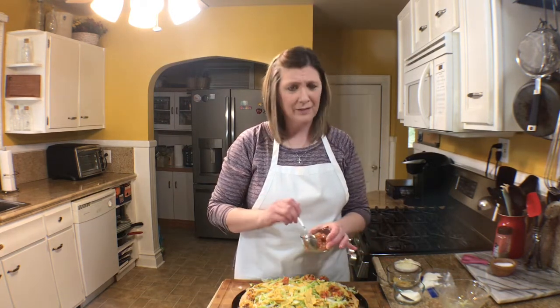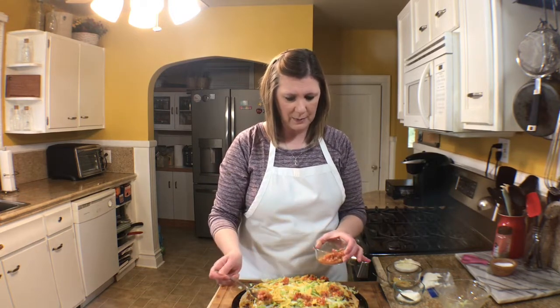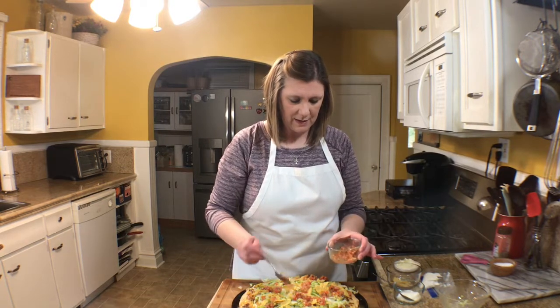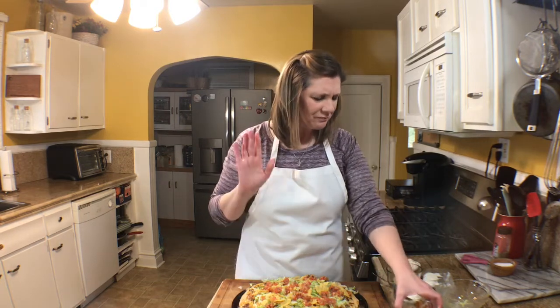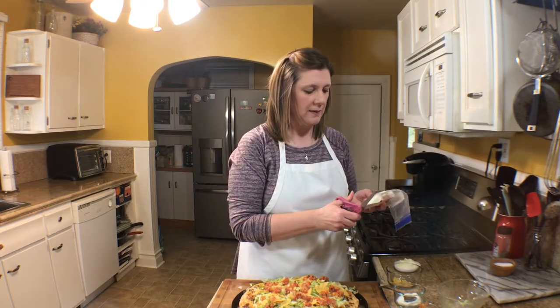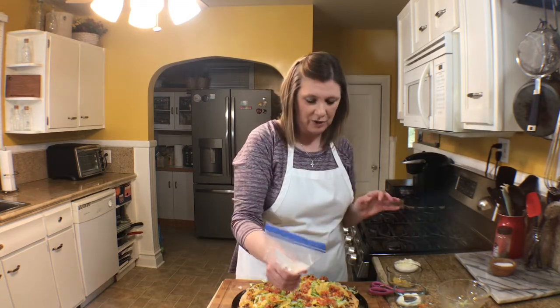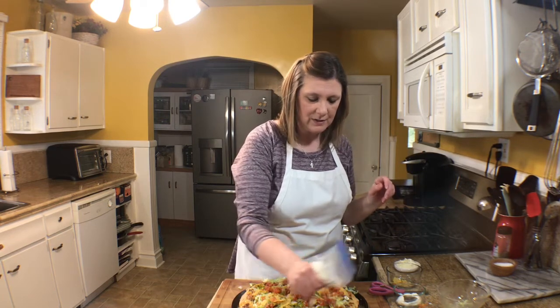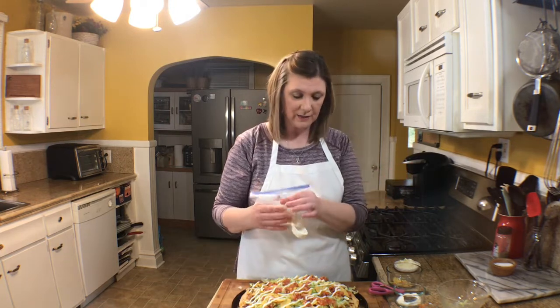Then I'm going to take some fresh salsa and just dollop that around. This really is one of my family's favorites — they love it when I make this taco pizza. Then for the sour cream: you can put little dollops, or you can take a Ziploc bag, put your sour cream in there, cut a little hole, and drizzle it all over the top.